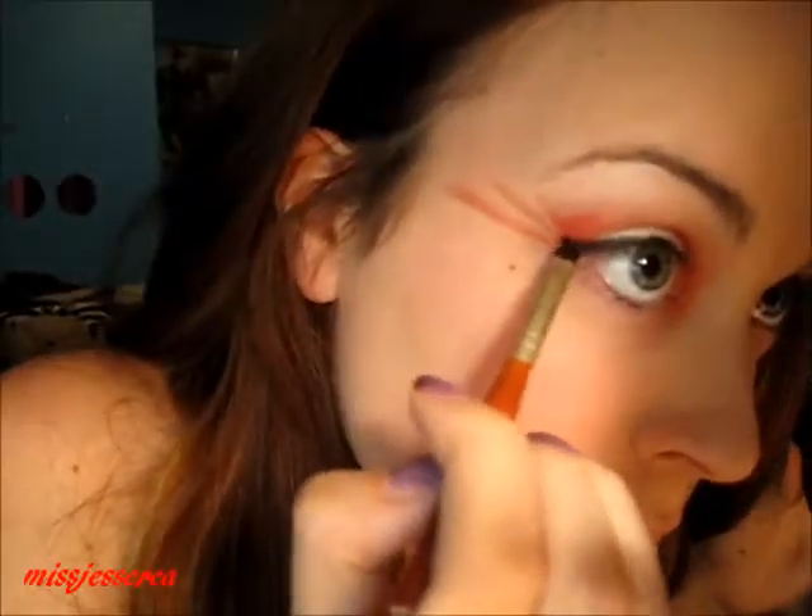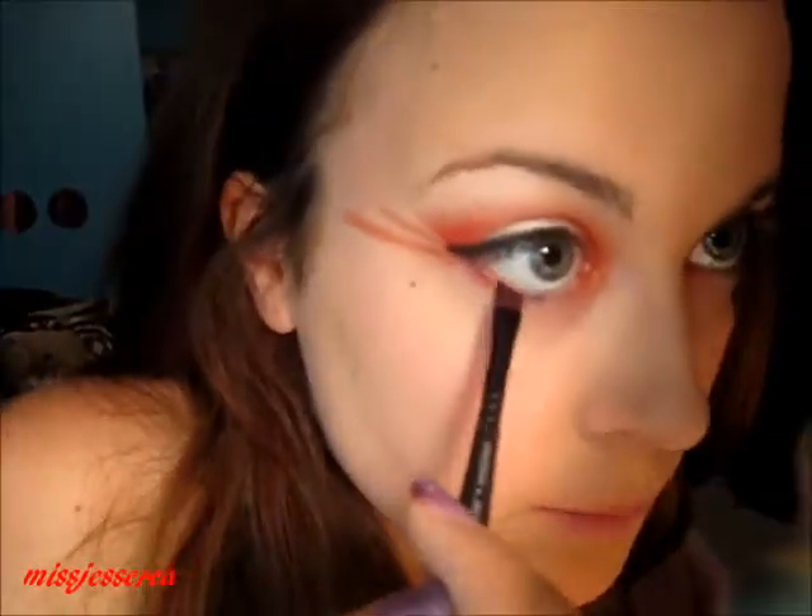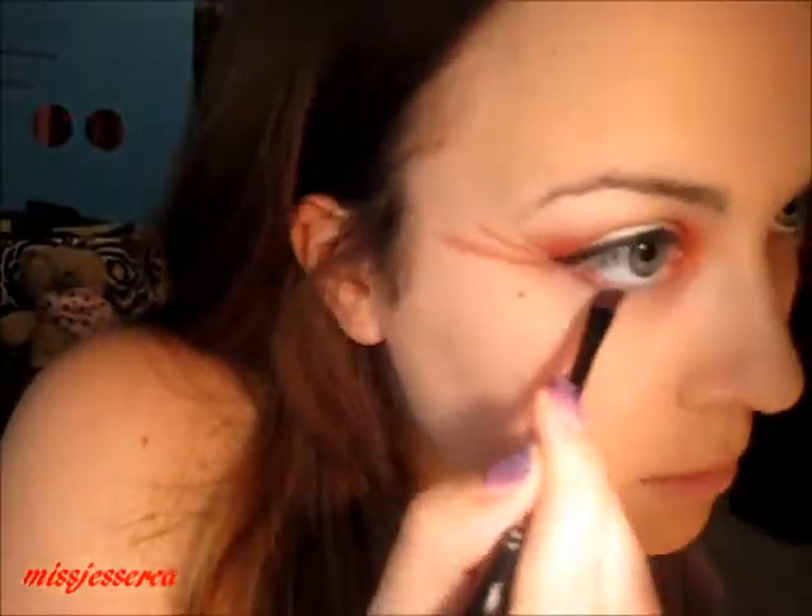And then on top of that I'm going to put Audios by Tokidoki from this little palette. Then I'm taking a cleaner angled brush — it's just on the other side of this Sephora smudge brush — and I'm gonna take that same red again.